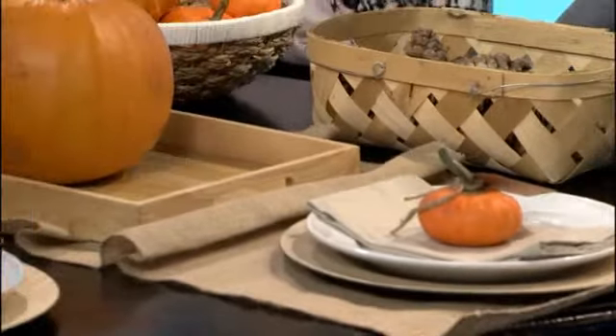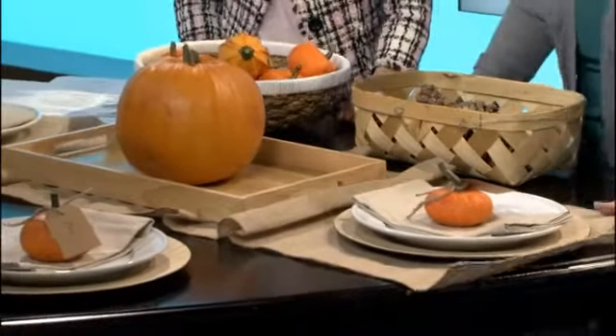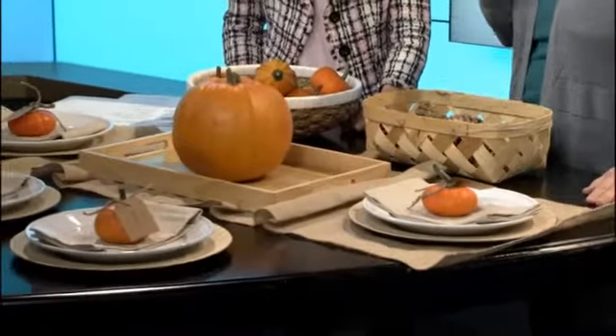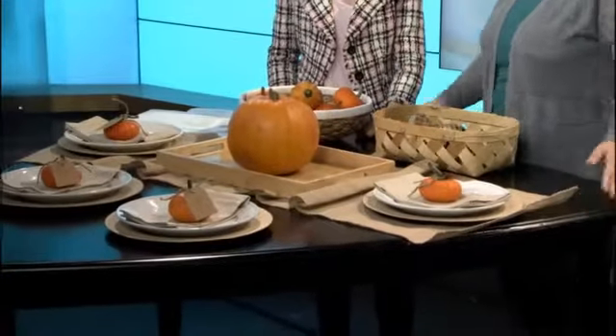Right here I used a burlap table runner. You can use burlap for all kinds of things — I have a burlap wreath on my door, so it's really pretty. I used that, and actually you can just get this at Target. It was $4, so you can't beat that.